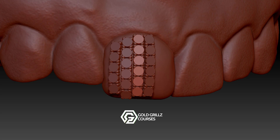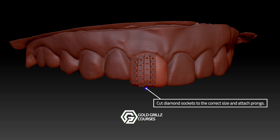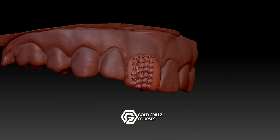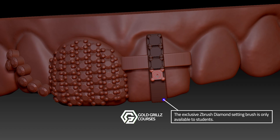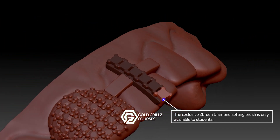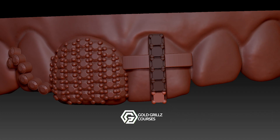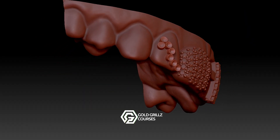If you're looking to create high-end professional grills with flawless diamond setting, this update is exactly what you need. The first lesson covers Pavé diamond setting in ZBrush. I'll show you how to properly align and set diamonds into your grills designs, how to cut perfect diamond sockets, and how to attach prongs for a secure and seamless finish. You will also get access to an exclusive custom ZBrush brush designed for students only, especially for Pavé settings, making your workflow faster and more precise.